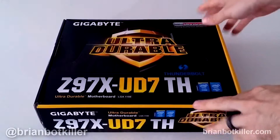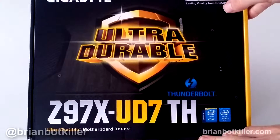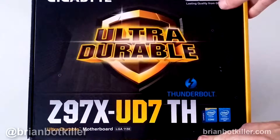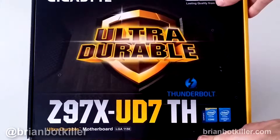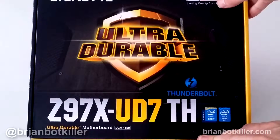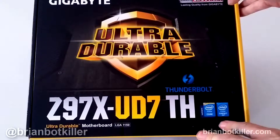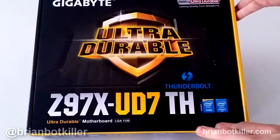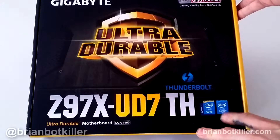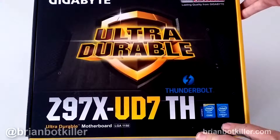Hey everyone, this is Brian. Today we're going to take a look at the Gigabyte Z97X UD7TH Thunderbolt motherboard. This is an LGA1150 motherboard by Gigabyte, going to work with Intel chips. This is going to be used for the new Haswell processors in the 1150 socket size.